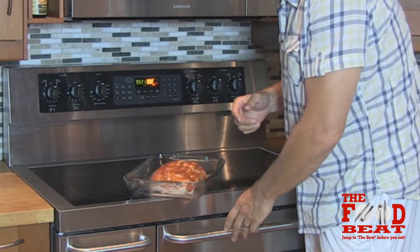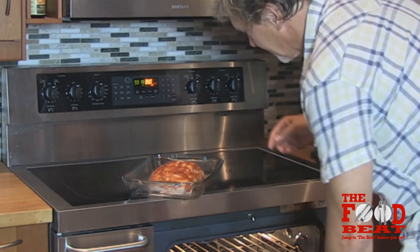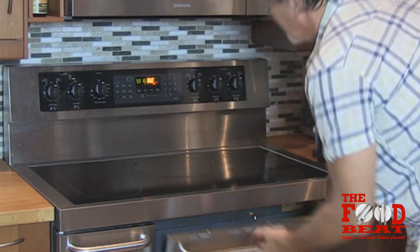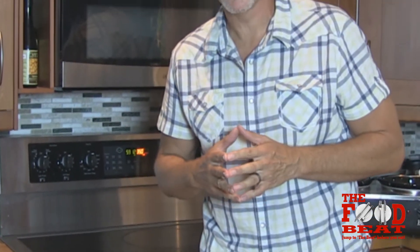We've got a preheated oven at 350. We're just going to slide this bad boy in there, and we're going to let it cook for about 60 minutes. It may take 60 to 70 — we'll start at 60, see what it looks like, and go from there. Now I'm going to go take a nap. We'll be back in about an hour.